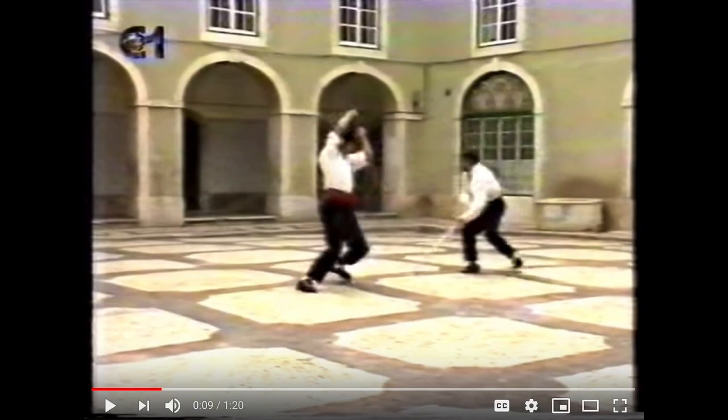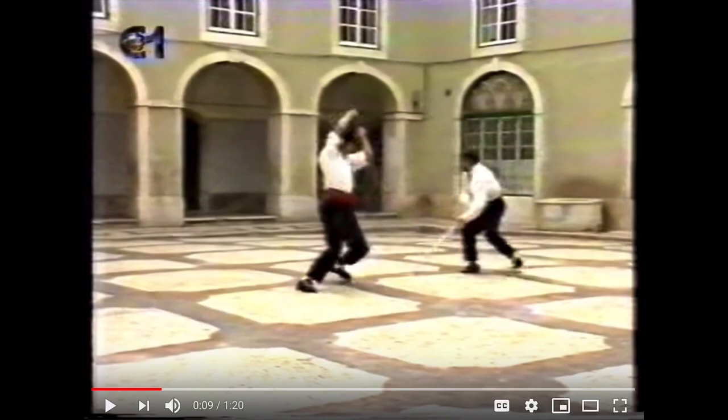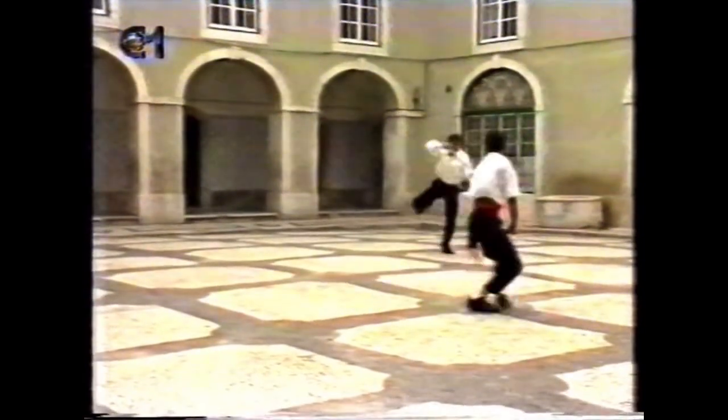Fight commentary breakdowns. Viewer Dave Tenedoriel, also known as House of Warriors, sent me Portuguese stick fighting. It's called Jogo do Pau — I believe that's how you pronounce it. So let's look at this.